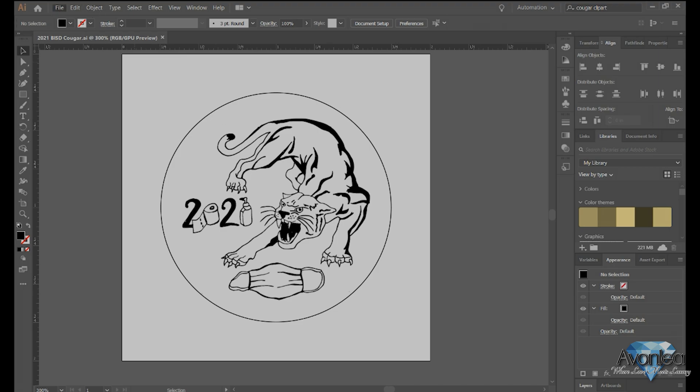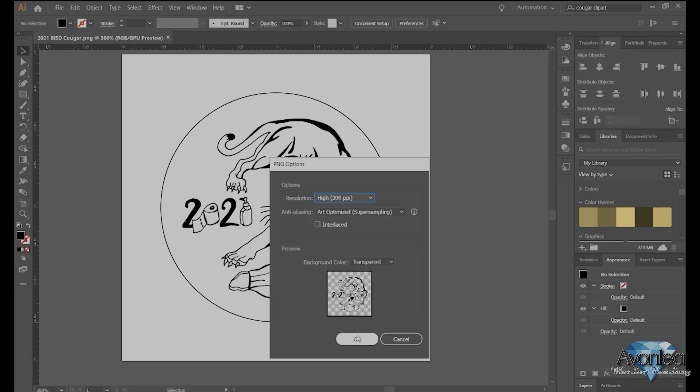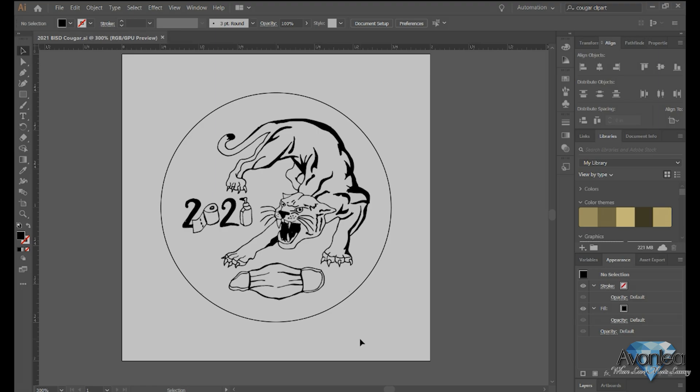I'm also going to export it as a PNG with a transparent background, and it's ready to go.